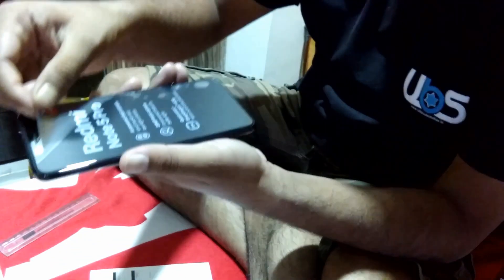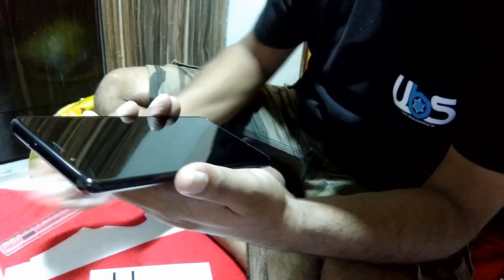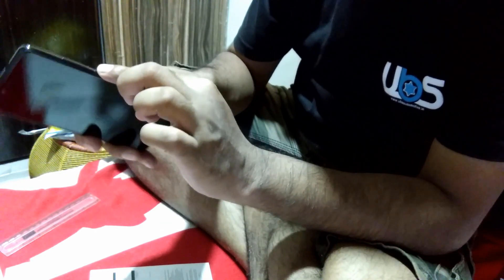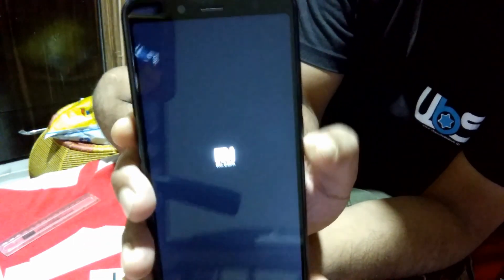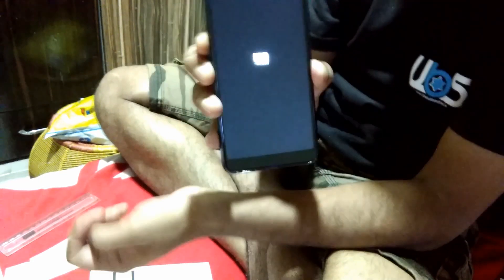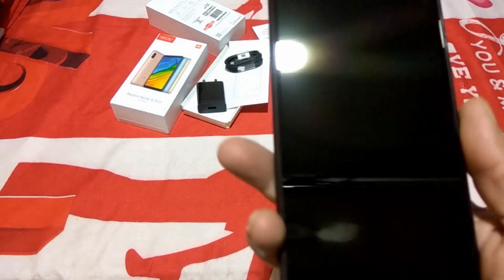Wow — you can see the display! It's a very nice display with Gorilla Glass. This is the power button — I'm going to switch on the phone now. You have to press it for two to three seconds to power it on.